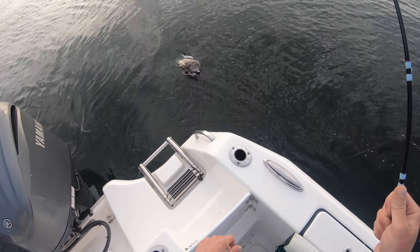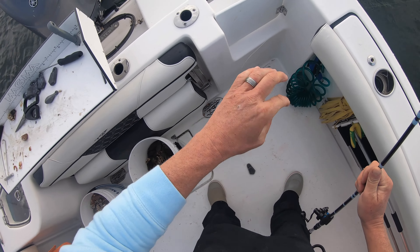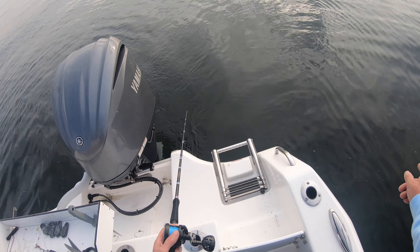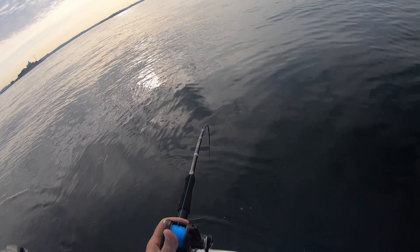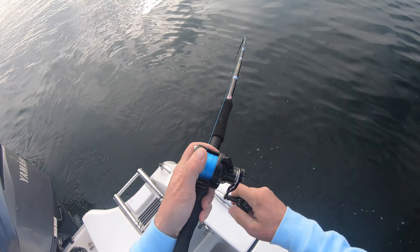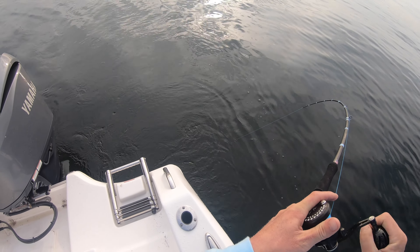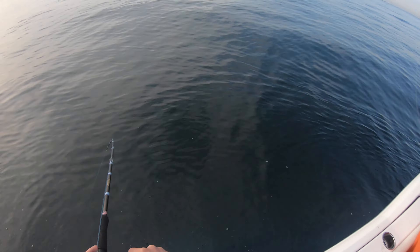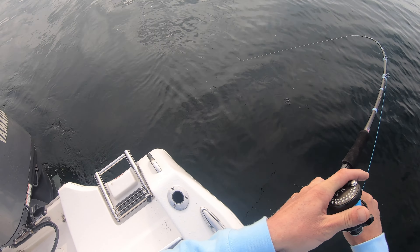Oh, that's a keeper female! You can get this size all day. You don't want to be close to another... oh, it's a good fish! I don't net anything unless it's like eight or better. This is a keeper — nice female keeper.